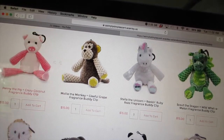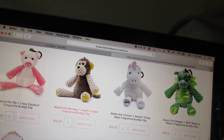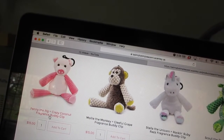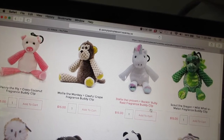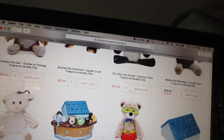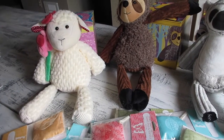I was going to get Danica the Molly the Monkey fragrance buddy clip, but it doesn't open in the back for a scent pack — it already comes with its own smell. Molly comes with grape, Penny the Pig comes with Crazy Coconut, and Stella the Unicorn comes with Rock and Ruby — each already has its own scent built in. And then there's Sebastian the Super Buddy for thirty-five dollars.